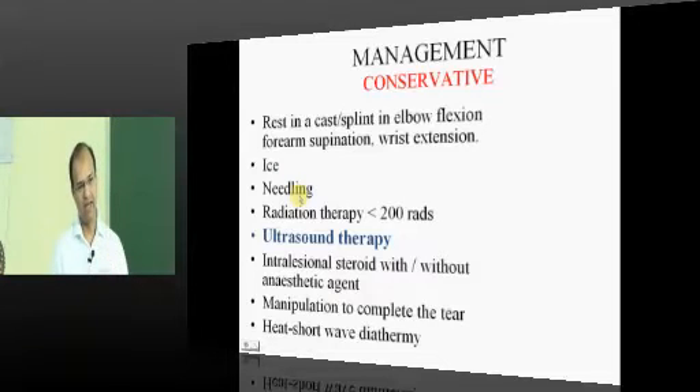In earlier days, some people started doing needling — an acupuncture-type therapy. When you needle the area, new fresh blood comes in carrying fibroblast growth factors. These fibroblast growth factors form new collagen, bridging the gap at the damaged tendon. That was the theory behind needling.